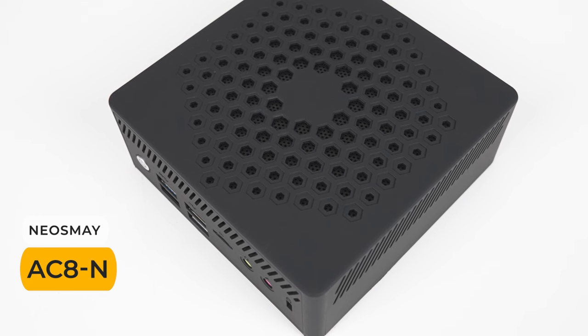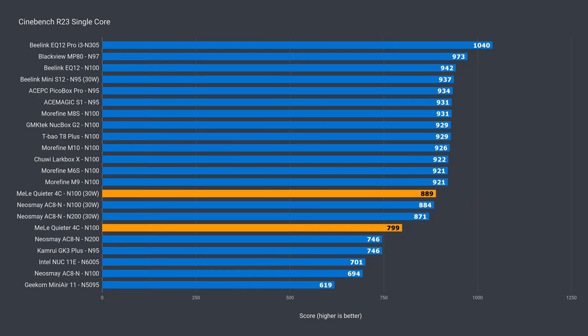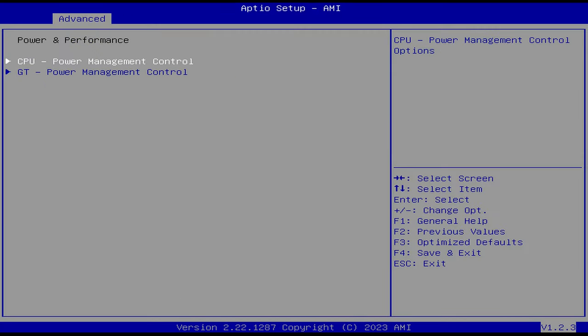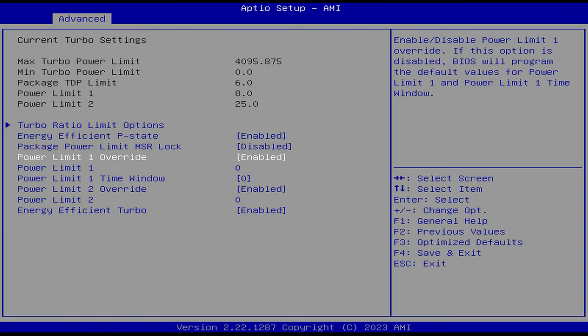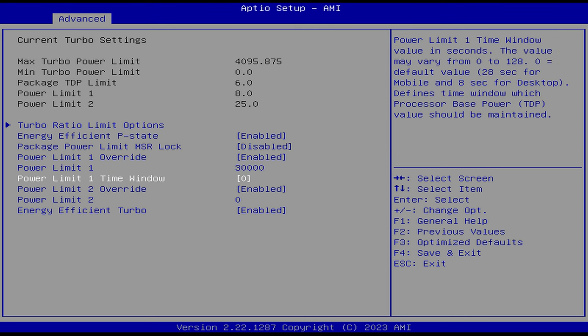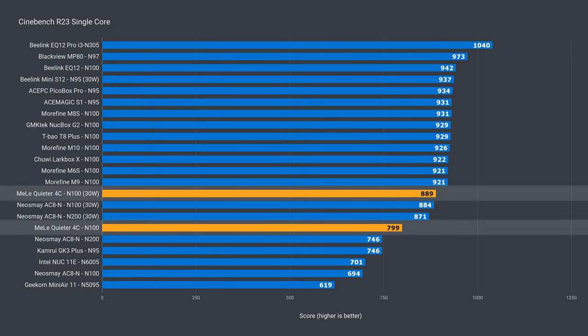So how does the Melee Quieter 4C stack up, especially against the first N100 fanless mini PC I reviewed last year, the Neos May AC8N? In single core, the default power limit brought back a score of almost 800, which is the best result out of the three fanless minis tested so far — a 15% drop over the best performing actively cooled mini PC. But the Melee can be pushed further in the BIOS by forcing a higher power limit. I set the Turbo option to 30W for PL1 and PL2. That increases power draw, CPU temperature, and also the score by 14%. Now the 4C matches the other fanless minis with the power limit increase applied, and is now only 6% behind the best.